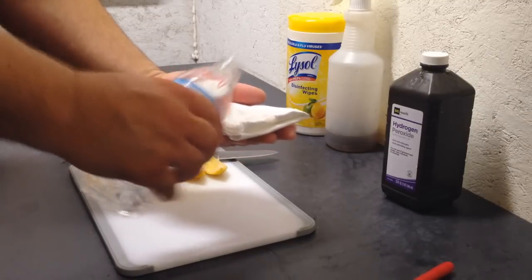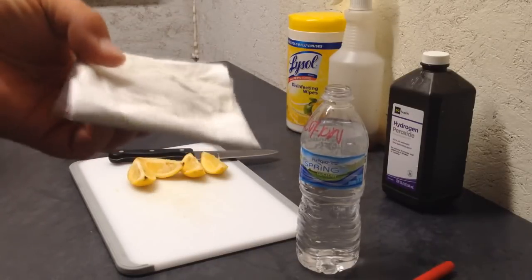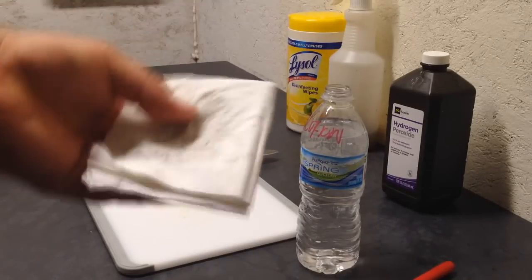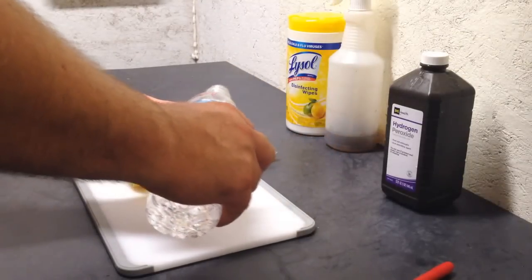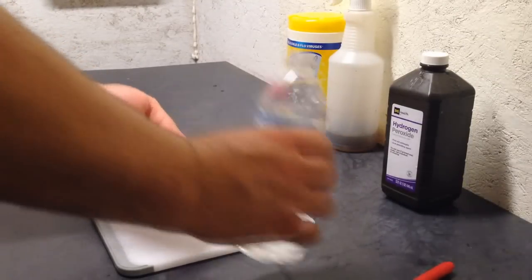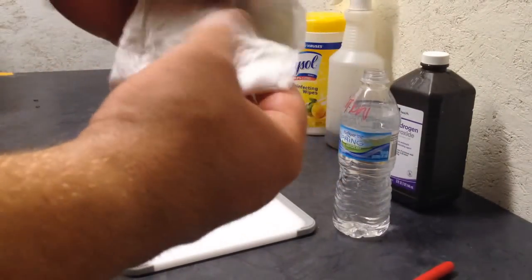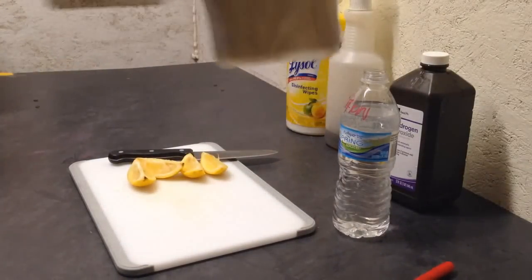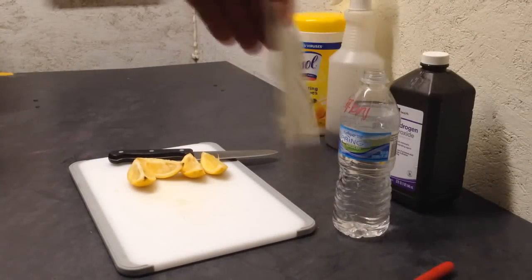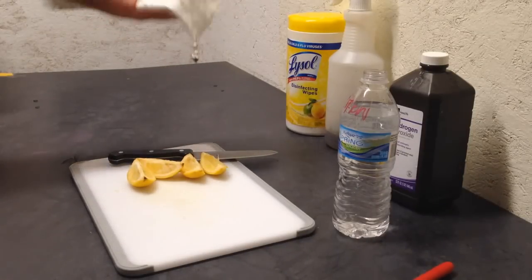All I'm going to do is lightly sprinkle this onto the paper towel. I don't want it dripping wet — I want it damp. Let that soak up. Put a little bit more on here, just so those seeds will stay damp in there, and it's going to help germination as well. It's not dripping wet — you don't see water dripping off of this. It's just damp.